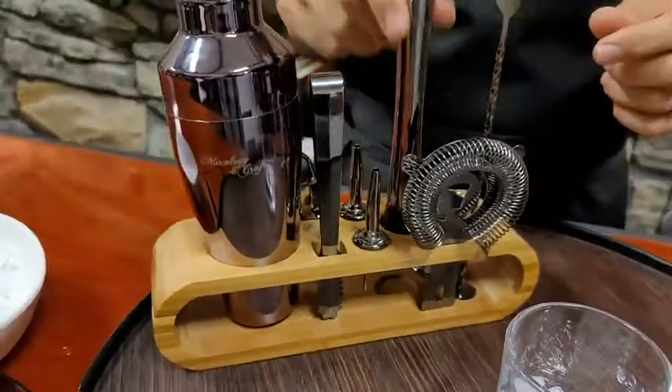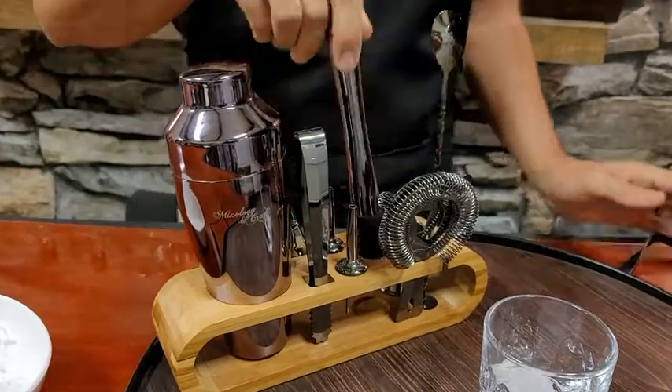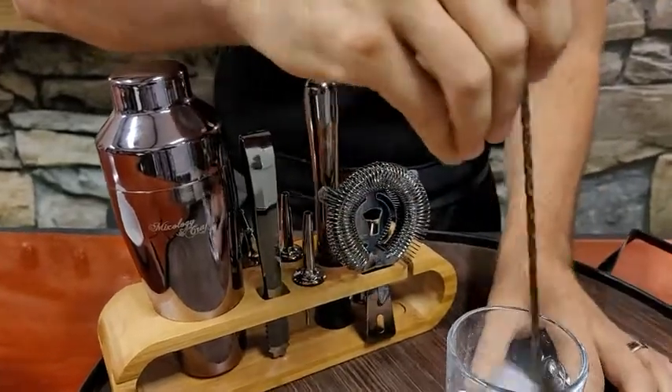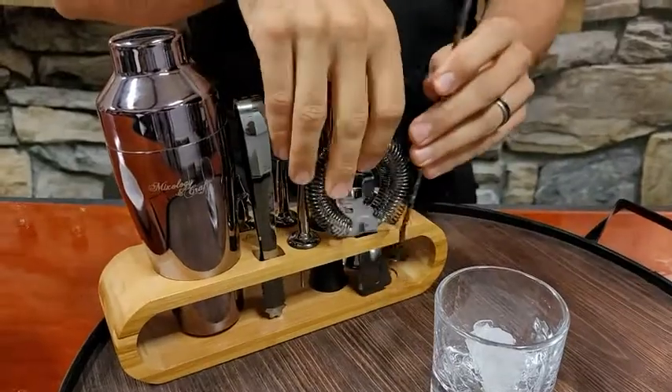It has a muddler if you're going to do any kind of muddling with mint or anything like that in the bottom of the glass. It has a strainer, and a tall spoon which I like because you're able to get into that glass without really getting your fingers down in there.